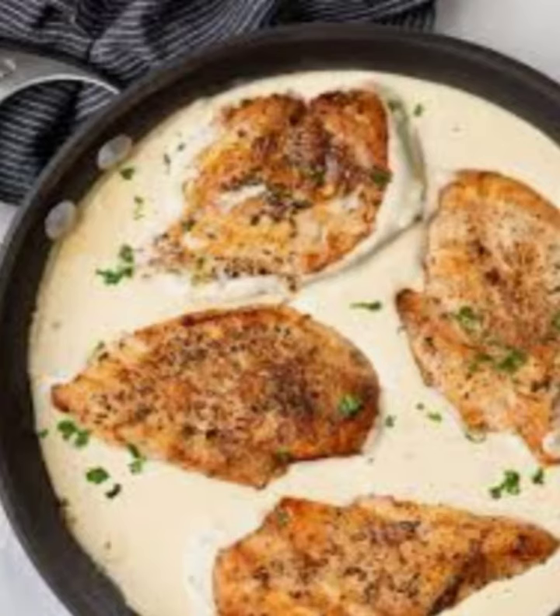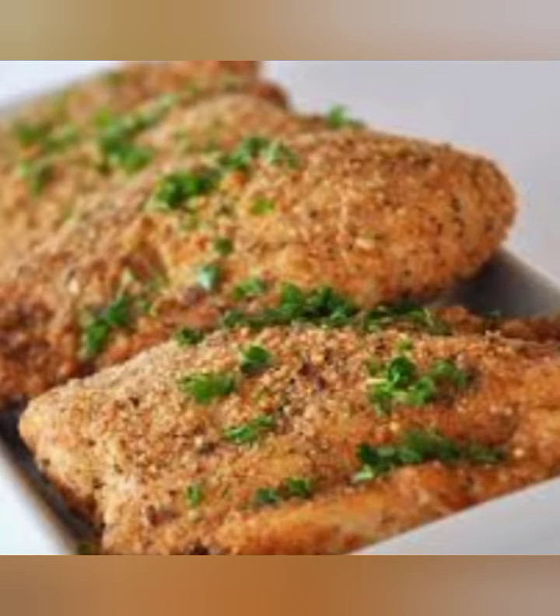Transfer the chicken to a baking dish. In the same skillet, add the minced garlic and cook for 1-2 minutes until fragrant.